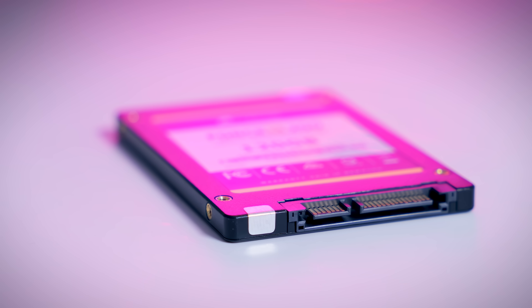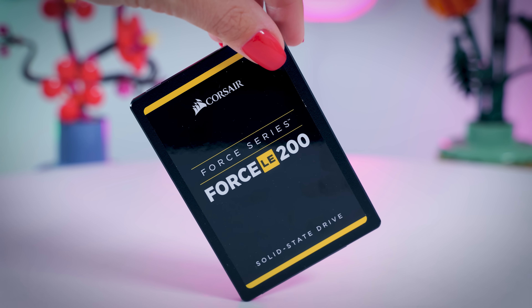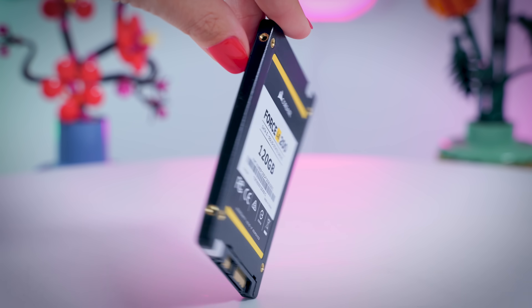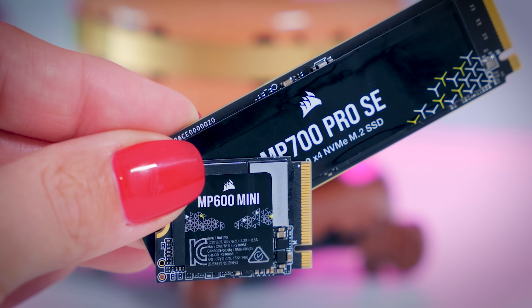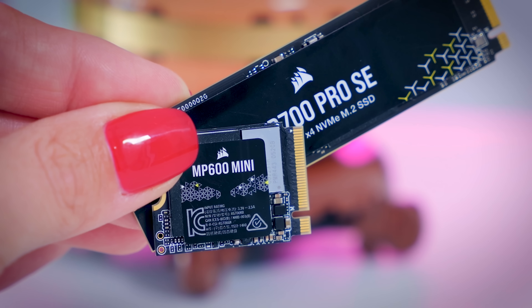But if you're still trying to keep a very old system running, an older SATA SSD is still a way better option than a mechanical hard drive. There are also many more different form factors that exist, but most of those are quite rare and unique and not something you should worry about as a consumer. So the best thing to do is to look at the specification sheet of your motherboard, your laptop, or any other device that you need the SSD for, and that will give you the information you need on which type of SSD to look at.